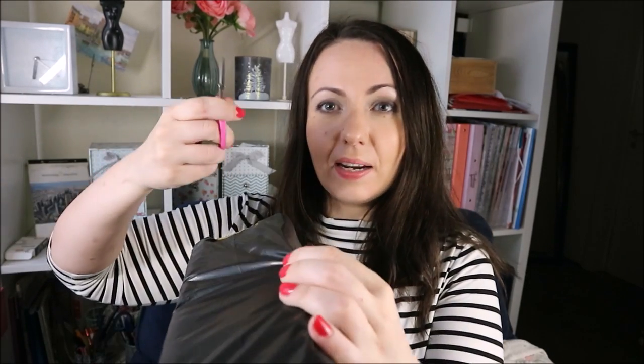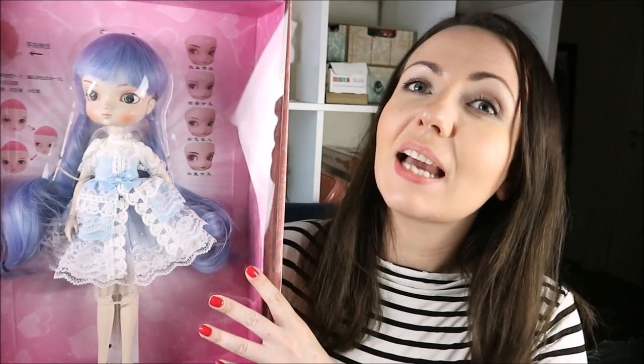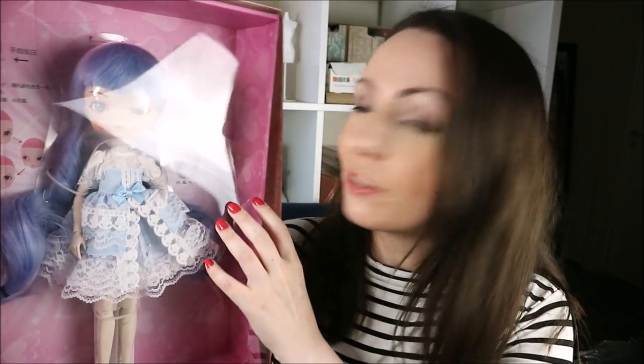But for now, let's get back to my mysterious fragile box opening and see what is inside. I've got scissors — just be careful. Look at this box, looks already good. Let's continue. And this is such a gorgeous ball joint doll that comes from the Banggood online store. The link to this doll you can find in the info box under this video. I just can't wait to open the box — let's do it quickly, I want to see her.